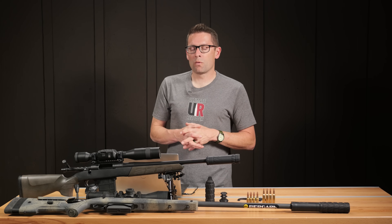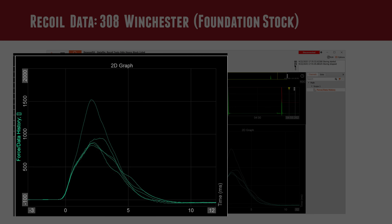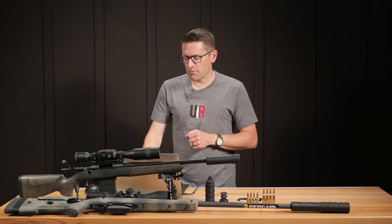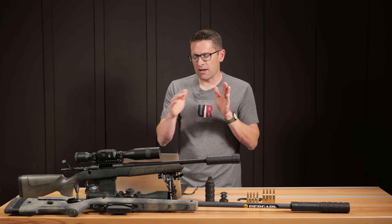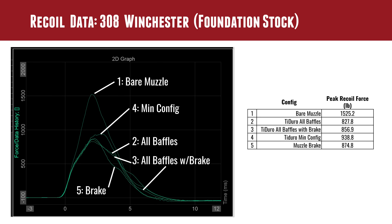Then we did recoil tests with the recoil rig. The high peak was the bare muzzle and the rest of the results were actually pretty close. The bare muzzle, then the min config, all baffles, and all baffles with brake were close. The muzzle brake was close until a little bit later when the bullet is traveling through the baffles, and that has a slightly lower trail-off when the braking effect comes into play.